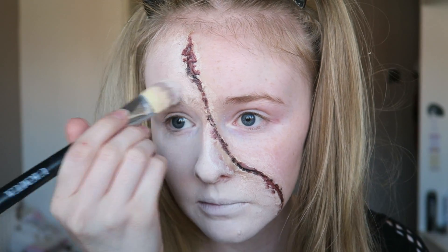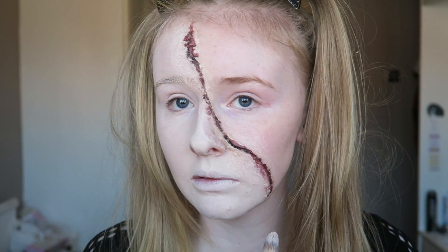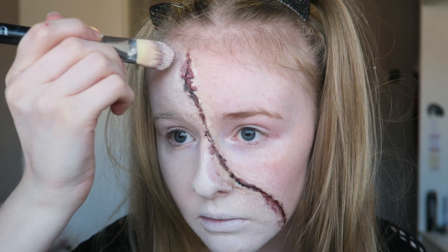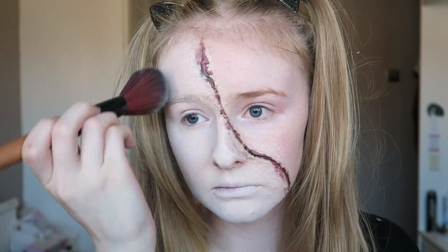I'm going in with what we mixed before and applying it over my nose because I forgot to apply it there, and I'm just blending that red bit out a tiny bit. Then we're going to set it in place using the translucent powder we used earlier.